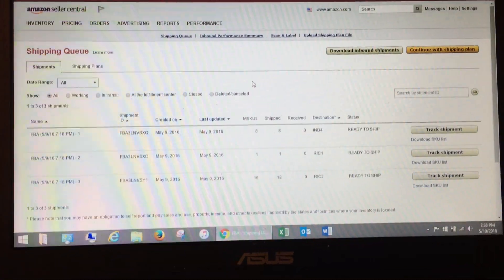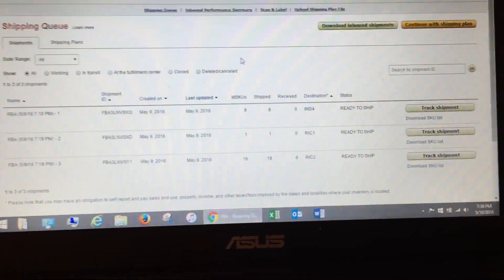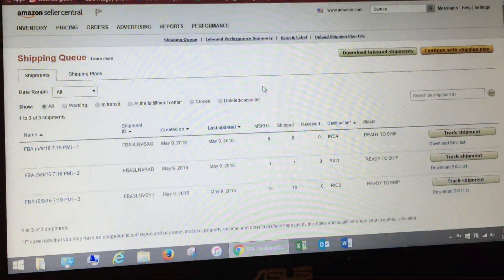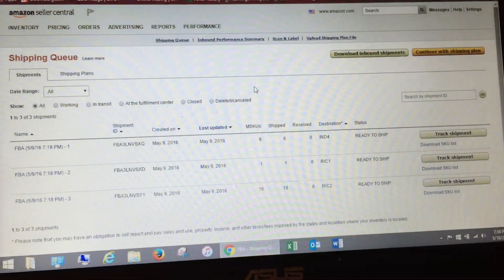Hey guys, wanted to make this video because I saw in a lot of the questions in the Facebook groups, a lot of people are having trouble with FBA labels. I had this problem too. As you can see, this is the printer I opted for. In retrospect, I probably should have gone with the Brother and the 30-up labels, but I watched so many videos where people said the Dymo was awesome.